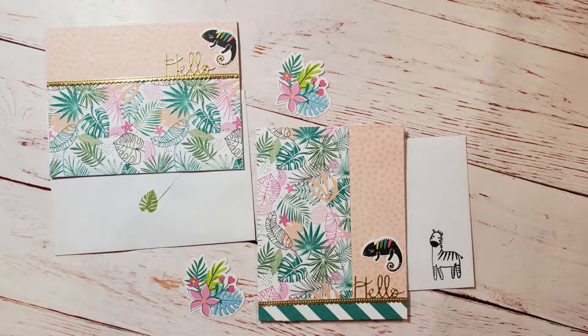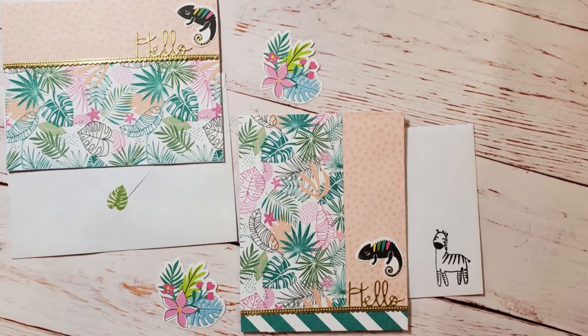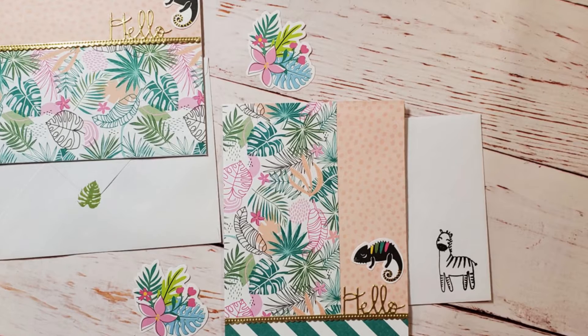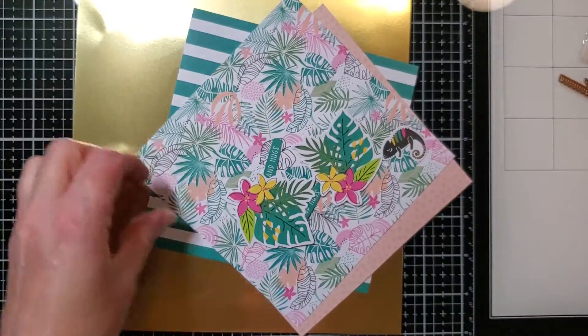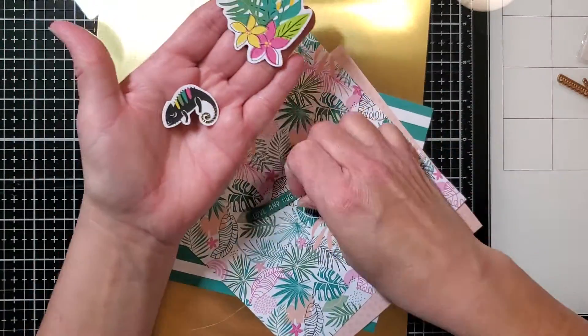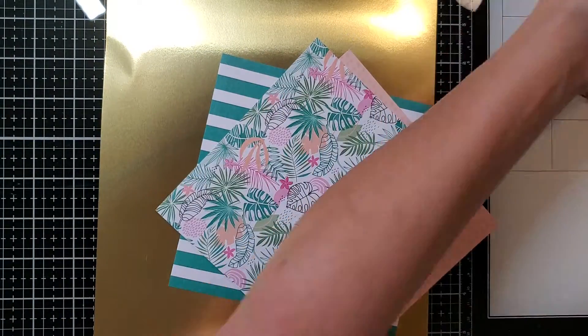Hello and thanks for stopping by today. I have two cards for you that I made using supplies from the 2021 card kit of the month from Spellbinders. It's called Wild Hello. This is one of the dies that come in the kit, along with these adorable little die cut shapes, that pattern paper, and that gold paper. I'm going to be using these supplies to make the cards today.